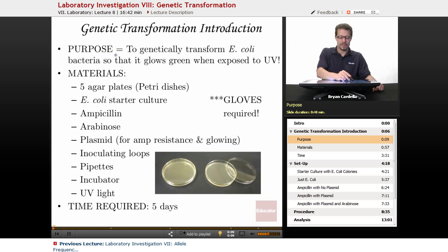Now for an introduction. The purpose is to genetically transform E. coli, a bacteria, so that it glows green when exposed to UV light. That's pretty awesome.